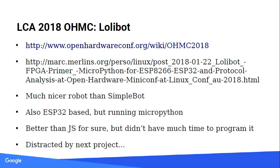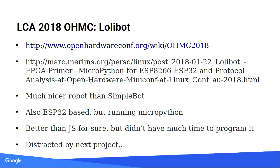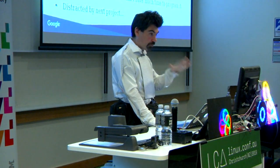Lollibot was last year — a little robot running MicroPython. I should have worked on it more but I was so busy doing LED stuff. I did work on it during the conf at least. And I think we're done for that part — that's the 20 minutes done.